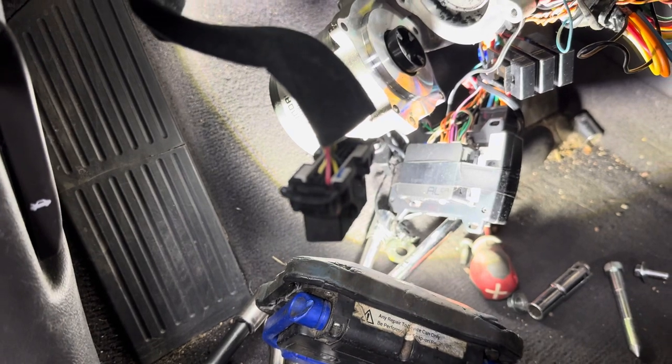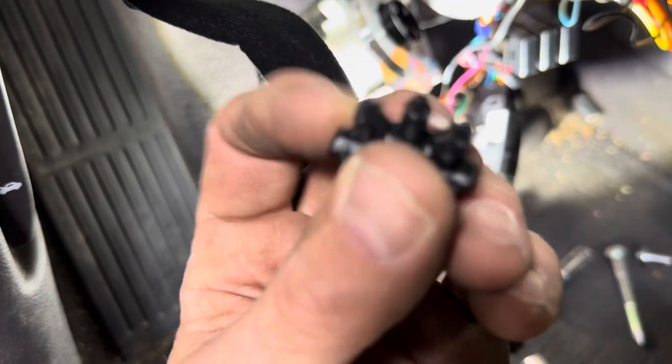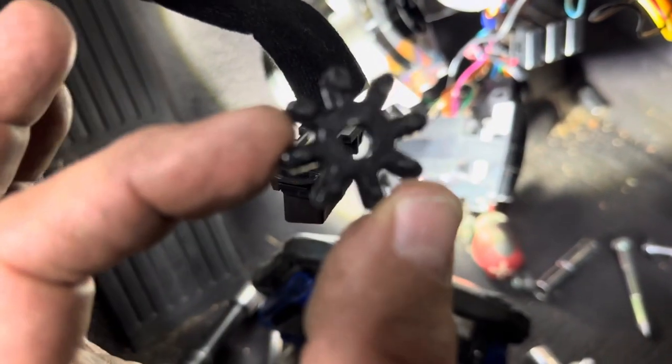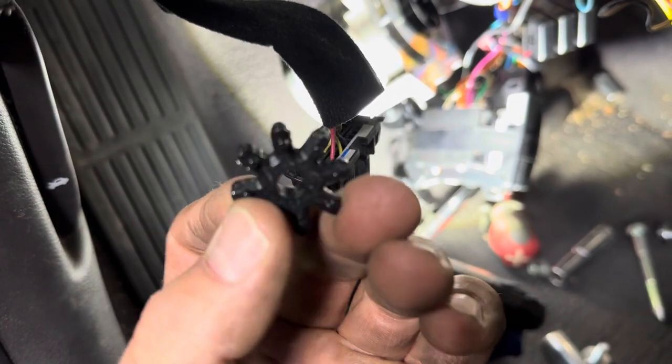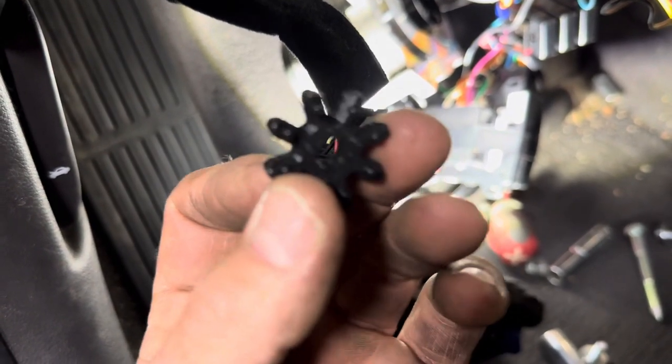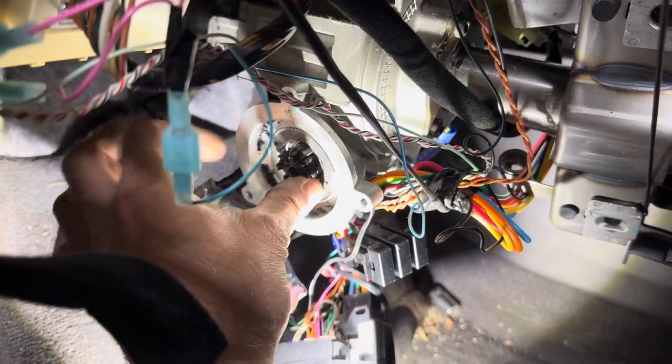So what do you do? Go to Amazon, look up Hyundai steering wheel coupler. What do you think that thing costs? Six bucks — and you get a pack of like four of them. We're going to clean this out first, and then it just sits right in there like so.